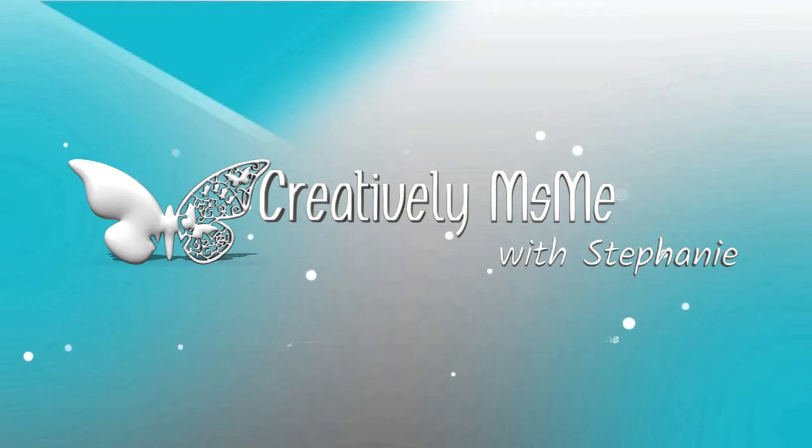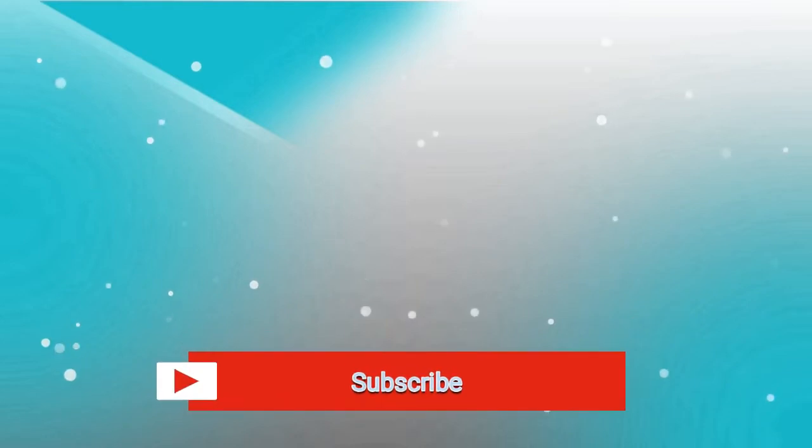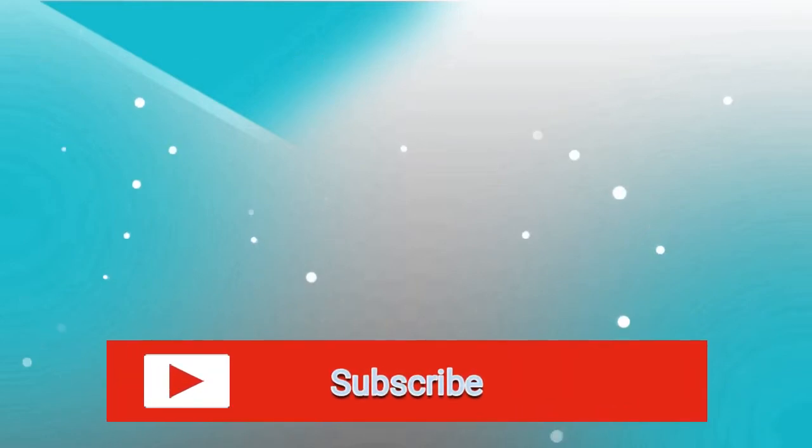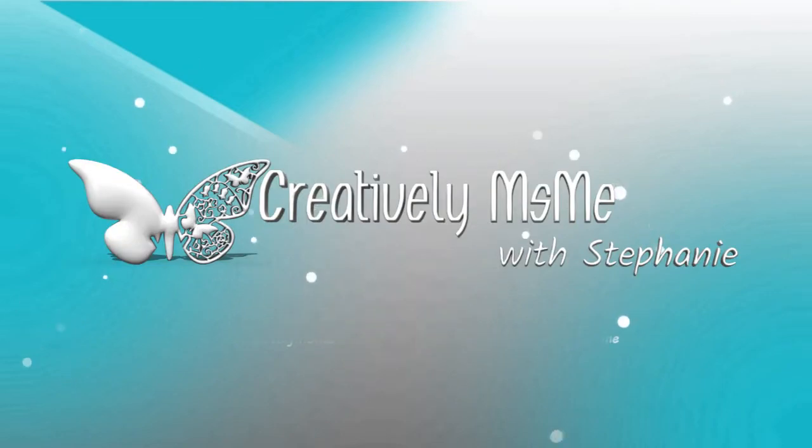Hello everyone, this is Stephanie of Creatively Miss Me and today I am participating in a collaboration. If you're interested in finding out more about this collaboration, stick around. If this is your first time to my channel, please feel free to click that red subscribe button down below — a bell will appear, click that bell and you will be notified each and every time I upload a video. And if you're an oldie but a goodie, you have my heart and thank you for coming back.